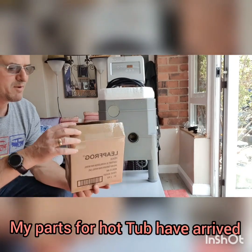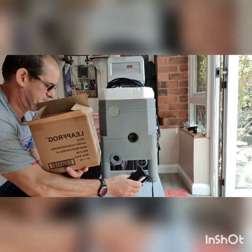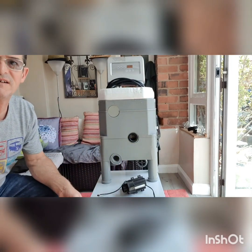Hello, welcome back. My parts for the hot tub on Orion: a new pump and a temperature sensor. I'm going to show you how to install the pump and the temperature sensor and hopefully we'll get this hot tub working.